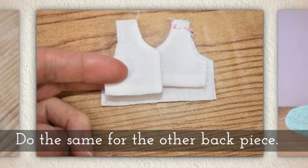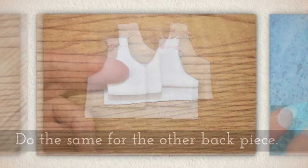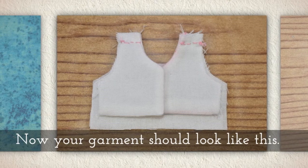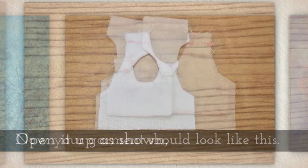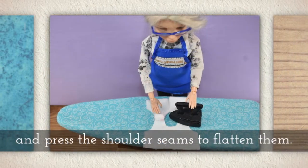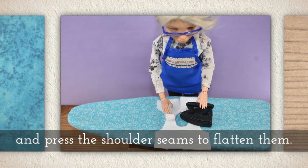Do the same for the other back piece — lay it down and stitch across. Now your garment should look like this. Open it up as shown and press the shoulder seams to flatten them.